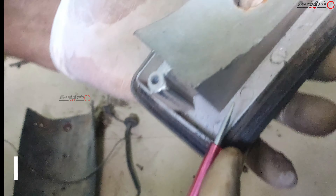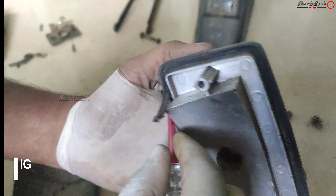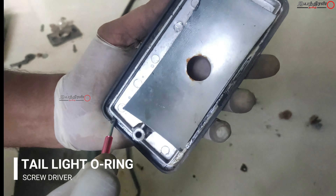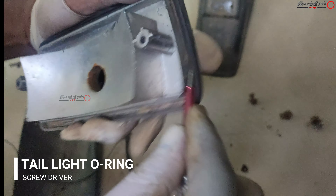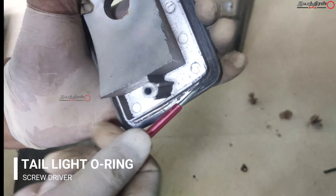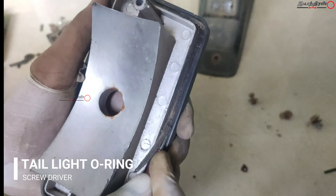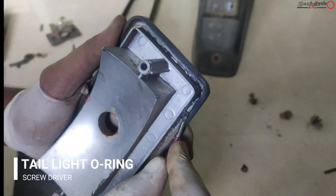In the original tail lamp, everything is plastic and it is painted for reflection. Inside, a rubber is given to reduce vibration and act as packing for the tail light, which won't allow water droplets to get inside. These features are all missing in the duplicate parts — everything was cost-cutting done for cost-cutting.